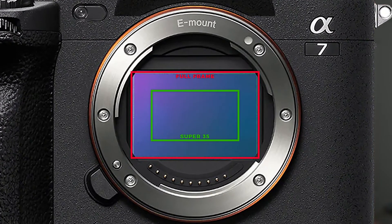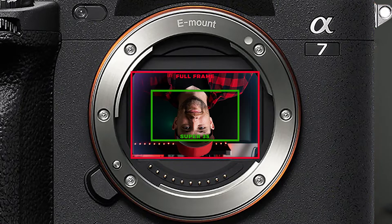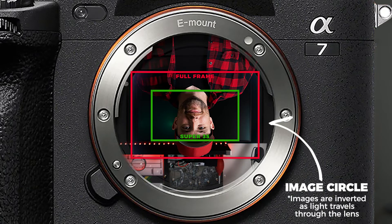Now, if you were to put the same lens on two different cameras, one full-frame and one Super 35, the resulting image would look more zoomed in on the Super 35 camera because its sensor is capturing a smaller portion of what's called the image circle, which is the image that is cast onto the sensor by the lens.